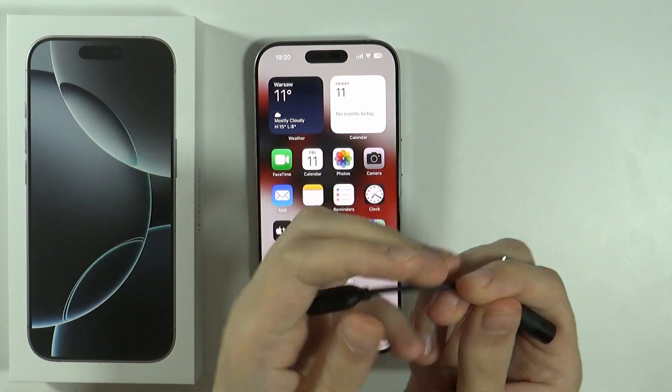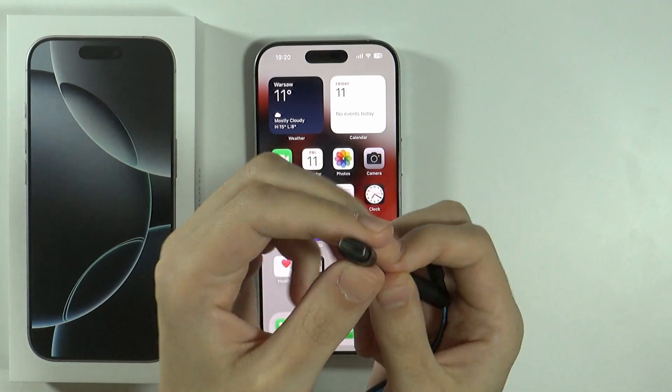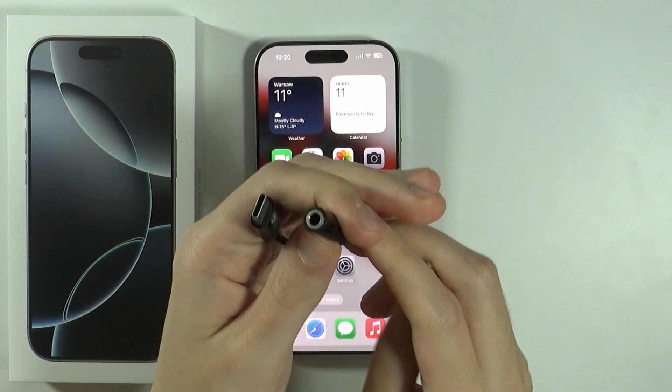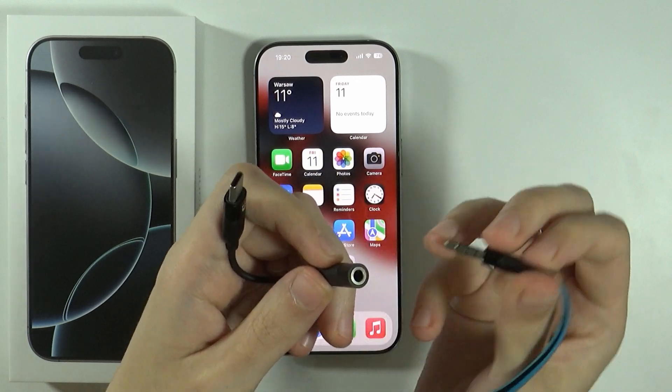So on one side we have the USB-C connector, and on the other we have the input for the headphones — the mini jack or jack in general.